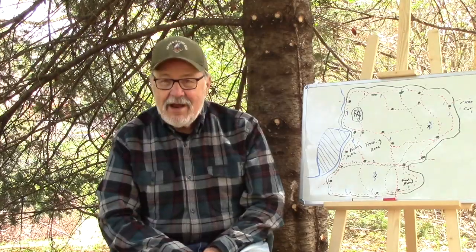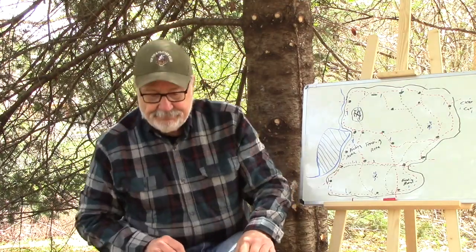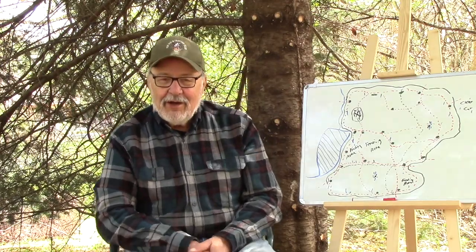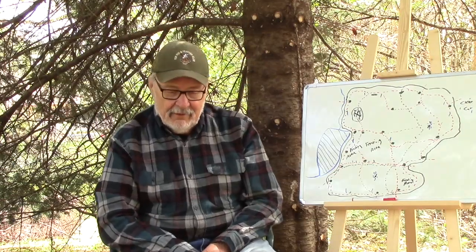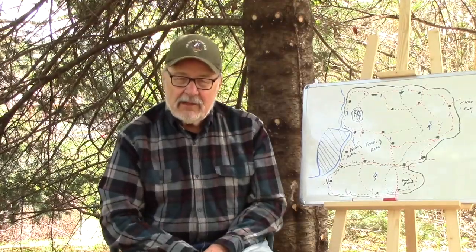Now, ground scrapes — of all the deer signs in the woods, ground scrapes are the least understood. There are so many myths and untruths about ground scrapes that have existed for years, and hunters swear by these myths and as a result actually reduce their chances of taking a big buck.